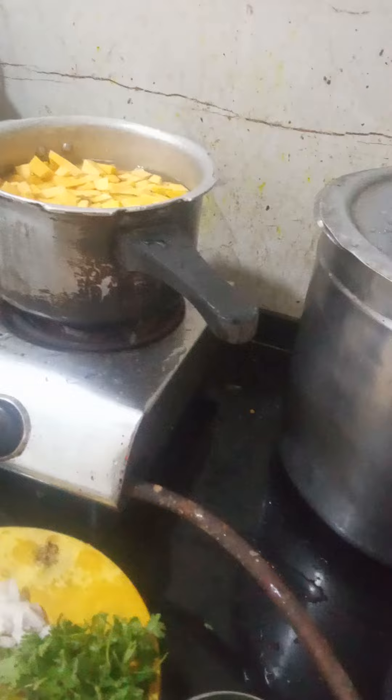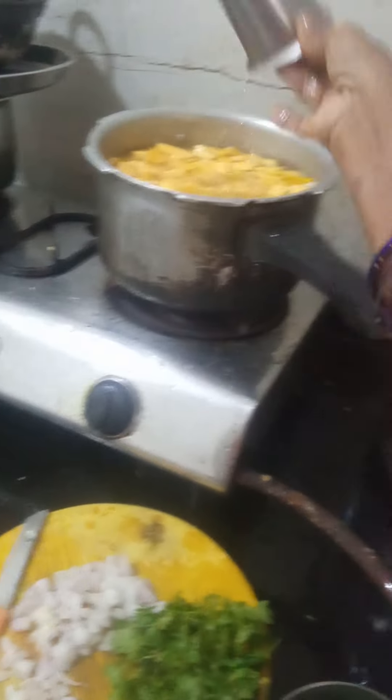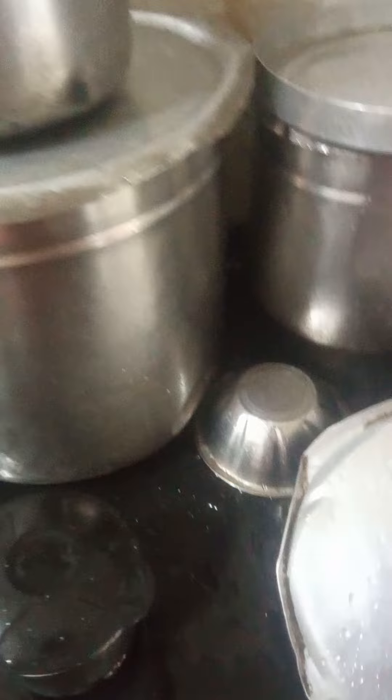Two times we are going to make food. Let me put a little pot to keep it. Then get a bit of sambar powder. The food is ready. I am going to put sambar powder.